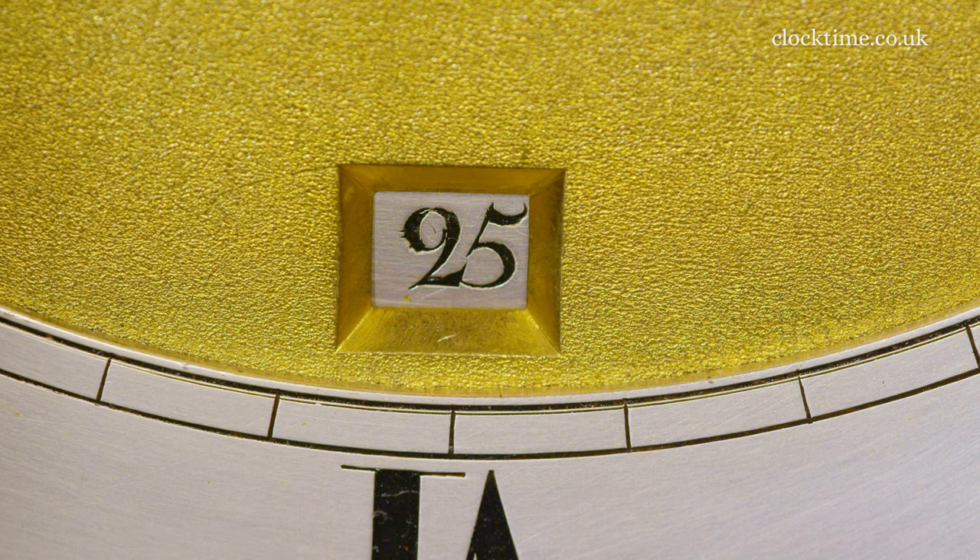On the lower edge of the dial is a calendar aperture and you can see the date — 25th — in the aperture. That will change just after midnight, and the hands are just gone midnight now.